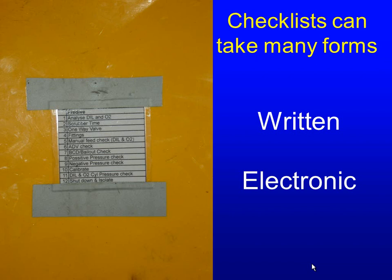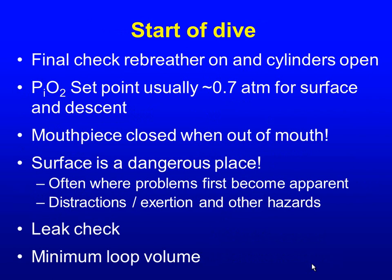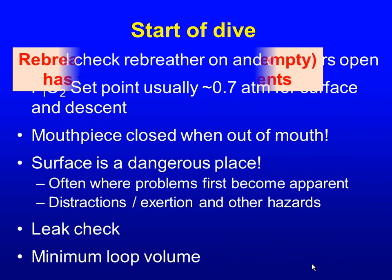Assembling the rebreather typically involves packing and installing the scrubber, checking the one-way valves, doing a positive and negative pressure check to verify loop integrity, checking diluent and oxygen pressures, switching the rebreather on, calibrating the sensors, and pre-breathing the scrubber. If you breathe on the unit for five minutes and don't get short of breath and everything seems to be working, that's a great thing — why wouldn't you do that before jumping in the water? Having your rebreather switched off or cylinders not open or not full has been a factor in many accidents.